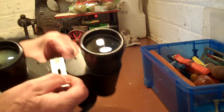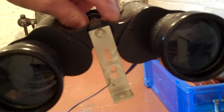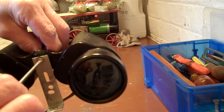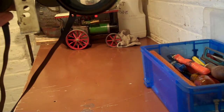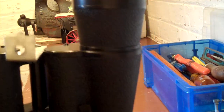I've now mounted the bracket there, and that's how that fits, as you can see.